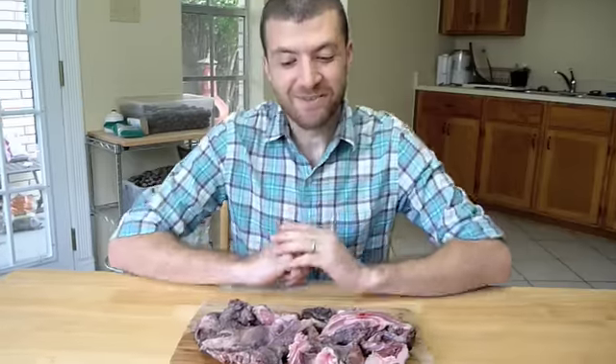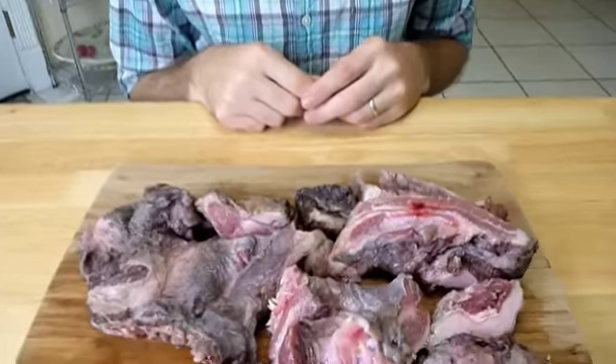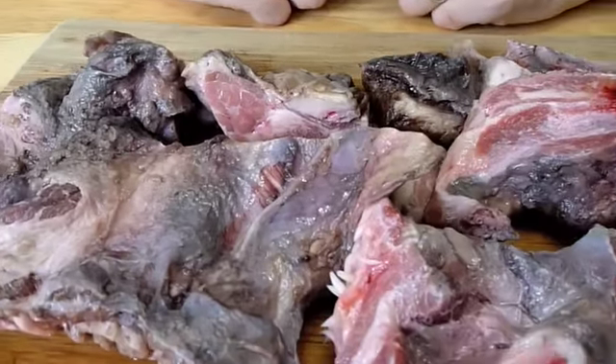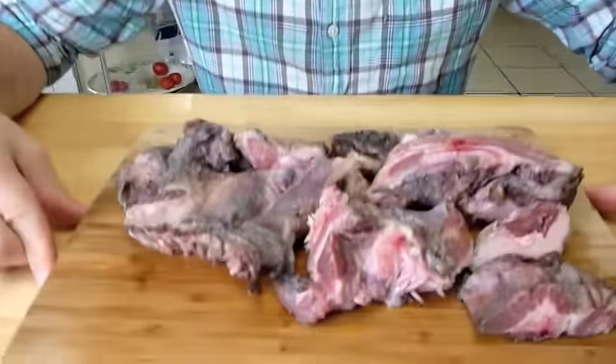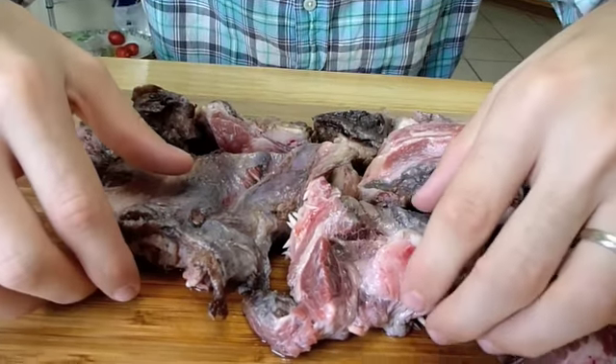We have beef lips — we've never bought them before, we've never even seen them before. We chanced upon them and it seemed like the perfect opportunity. They look kind of not that appetizing, they're quite gray actually. We're going to make beef lip tacos out of them. All the experts can critique us because we don't really know what we're doing. This side looks weird but the other side is the fun side.